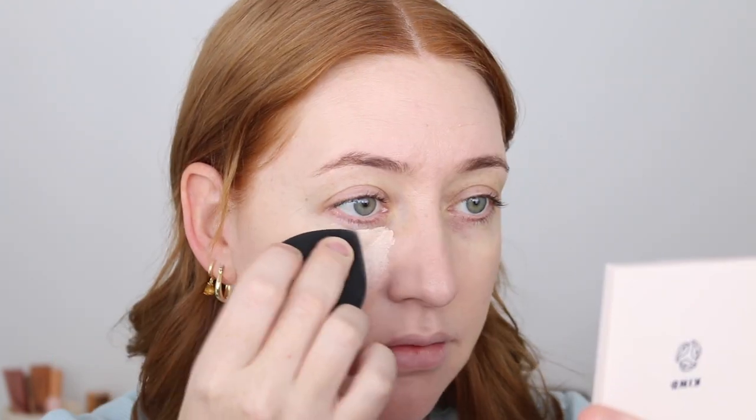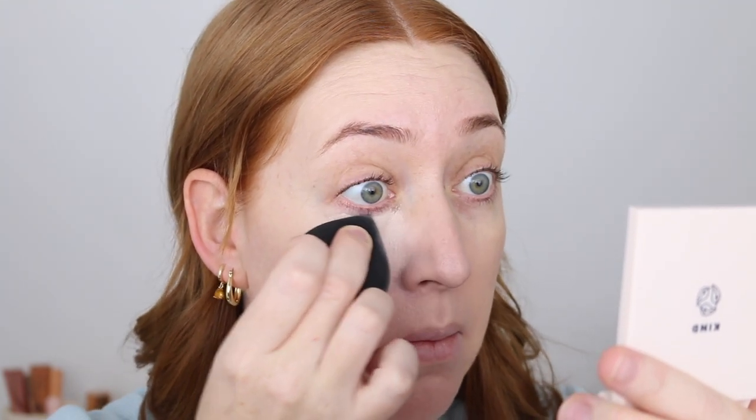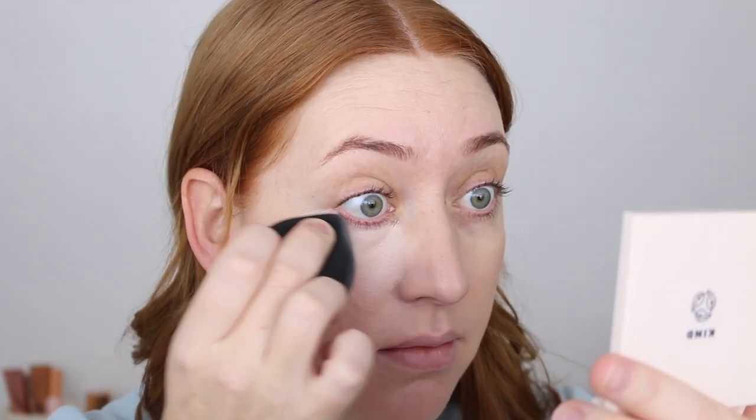When I first apply the OXX concealer it looks a little lighter than what I go for these days, but it blends in really nicely and I was really surprised by the coverage it gives. The point on this sponge is so good for getting up under the eye. Here's what it looks like all blended out — just look how flawless it looks. It really surprises me. You can see what good coverage it gives and I would say it has more of a soft matte finish.